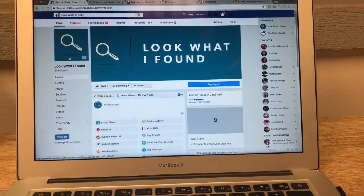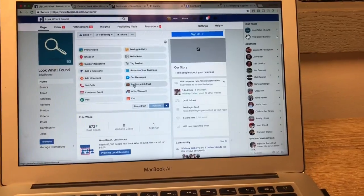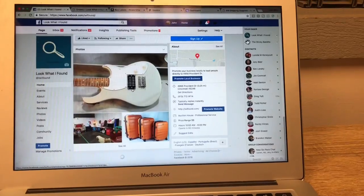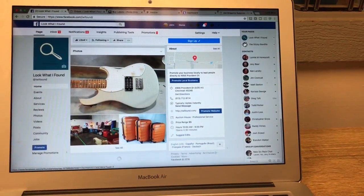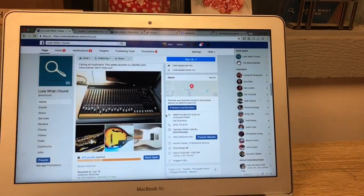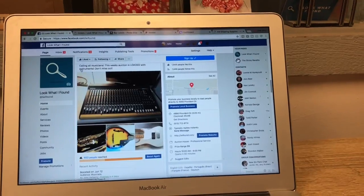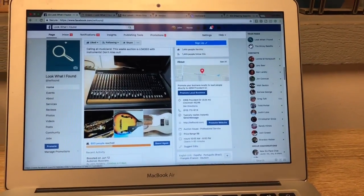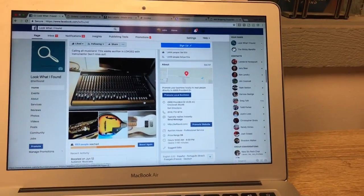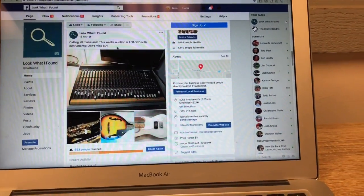So my auction this week is completely loaded with guitars and musical instruments. I decided to make a Facebook ad for it because I can target musicians really easily. If you guys have never seen this — if you have a business page, not a regular profile but an actual page, you can do boosted advertising. Here's my little ad calling on musicians: 'This week's auction is loaded with instruments, don't miss out.'